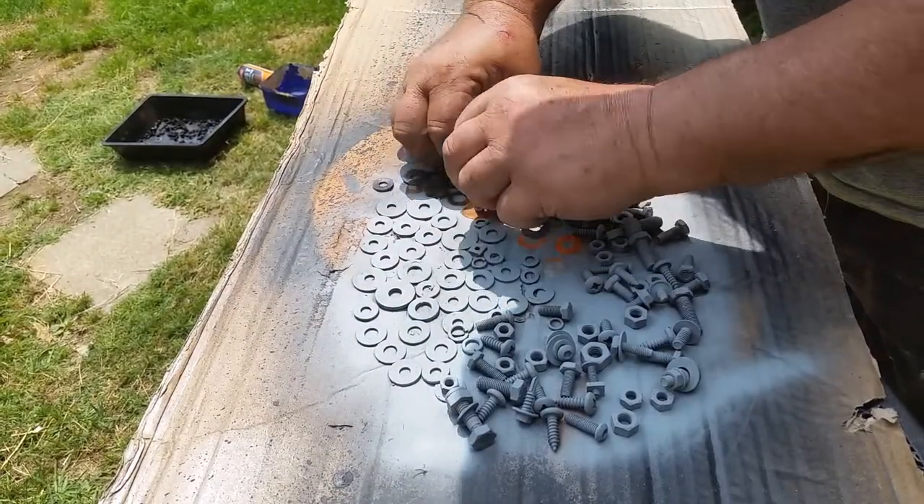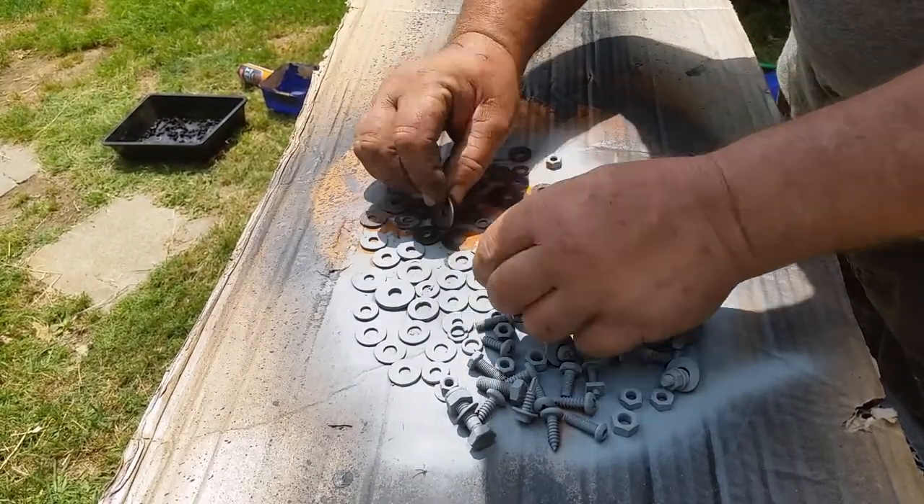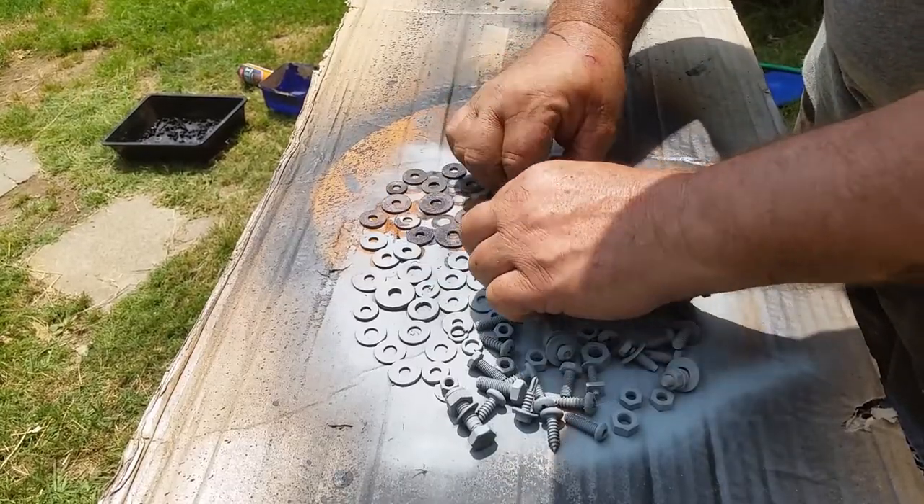On both sides, I'll leave those to dry on a piece of cardboard, then I'll give them a coat of zinc rich primer, and after that's dried I'll turn them over and give them the same treatment on the other side.